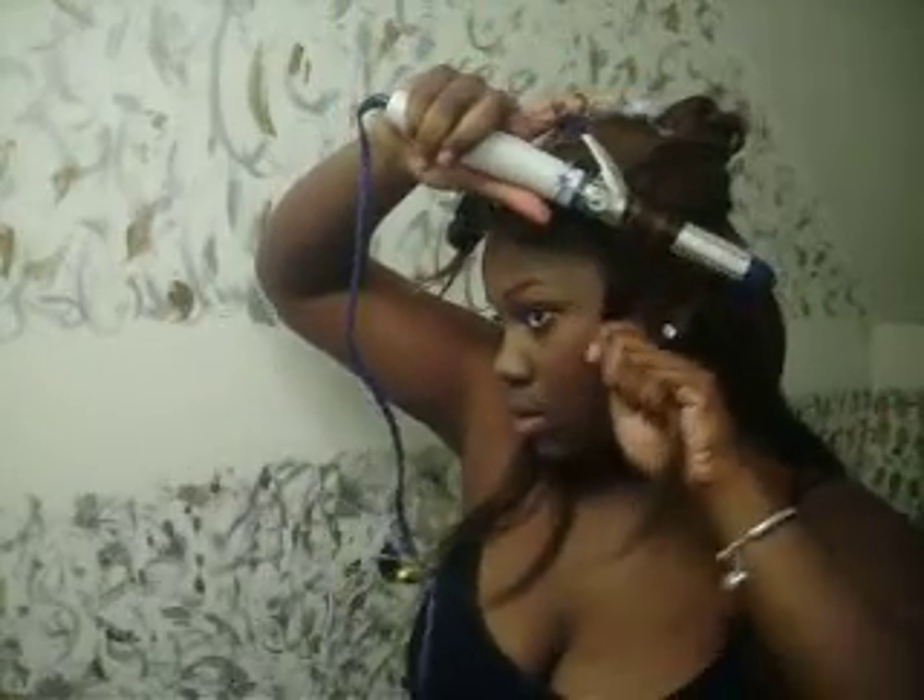I'm going to try to make this video really short because all of my previous videos have been long. Take your curling iron down and just wrap the hair — wrapping it around like this.